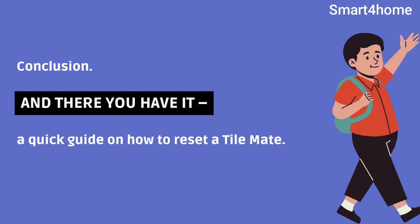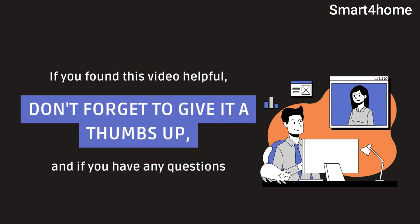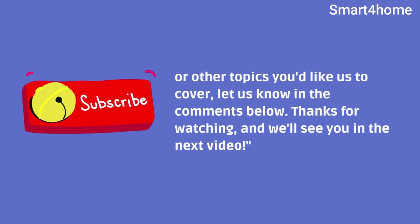And there you have it, a quick guide on how to reset a TileMate. If you found this video helpful, don't forget to give it a thumbs up. And if you have any questions or other topics you'd like us to cover, let us know in the comments below. Thanks for watching, and we'll see you in the next video.